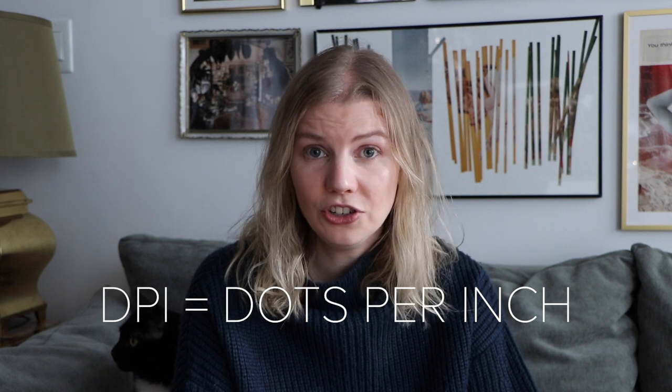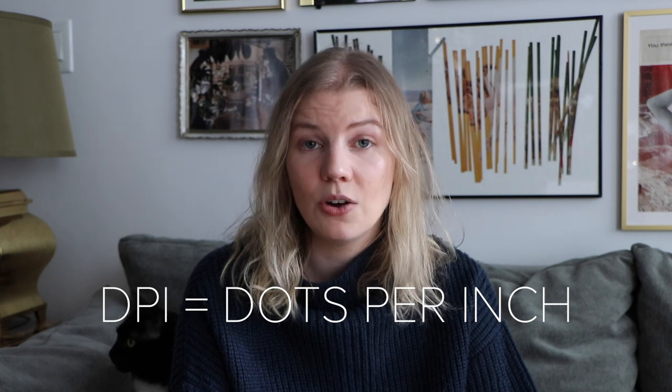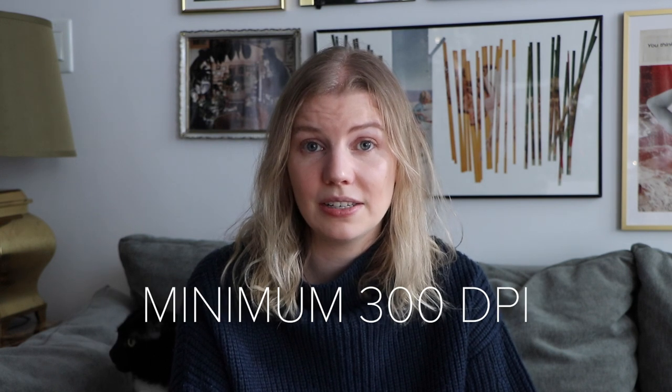DPI is dots per inch and this just means that you'll have a higher quality file in the end. When scanning you're going to want to do at least 300 DPI. If you're a collage artist like me, stop with the glue right now — before gluing is always the best time to scan. This means that you won't get any bubbles, and if you do run into a mistake you can scan each piece individually so if you ever want to scale up your work or print it and reuse those pieces again, you can.